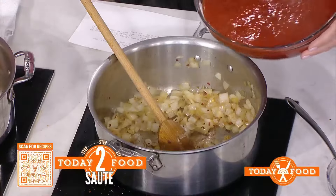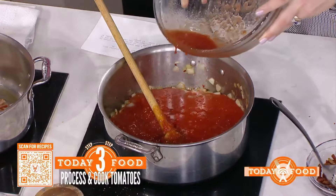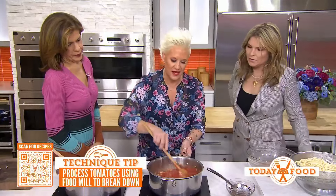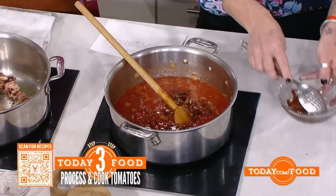We add a little bit of water to this and then cook it down for about an hour or so — it takes time for it all to come together. When do you put the meat portion in? We're going to add about half of the guanciale back in now, and then we save some of the crispy pieces to put on top.